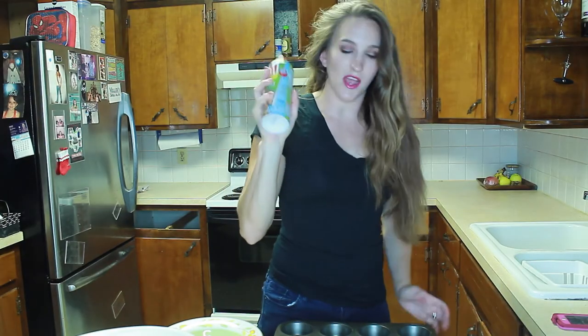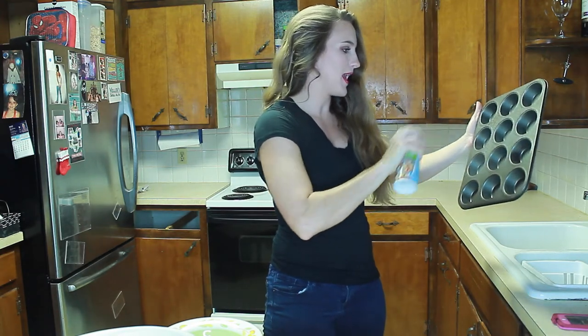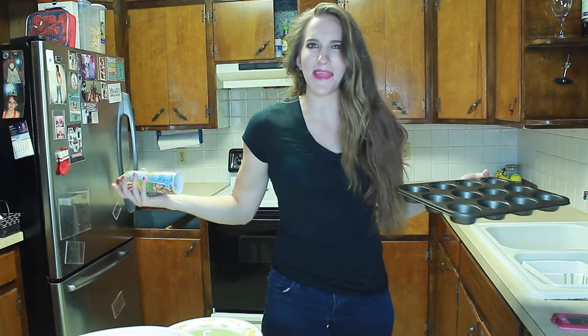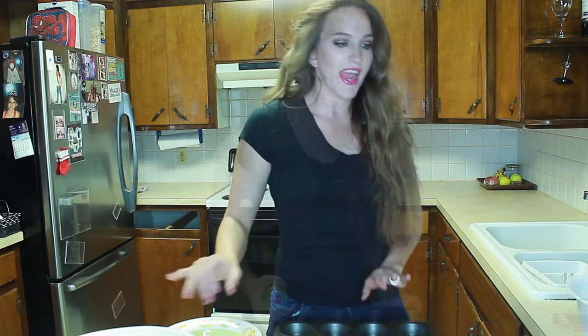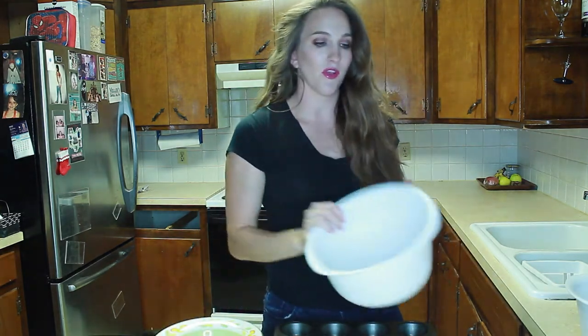The next thing we're going to do is take some nonstick cooking spray and lightly spray the cupcake — or what would you call it — the cupcake pan, or muffin pan.